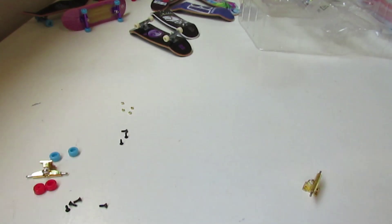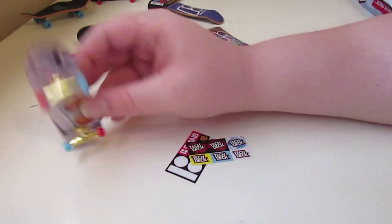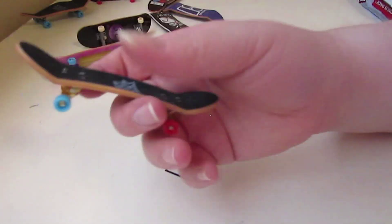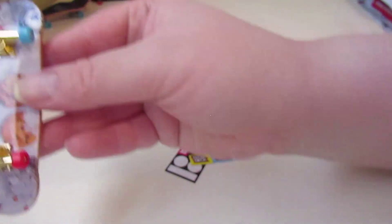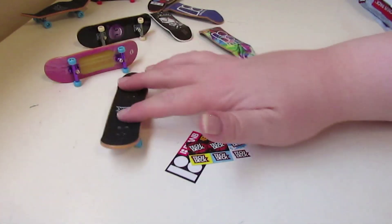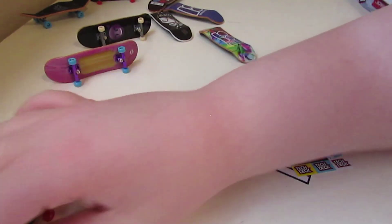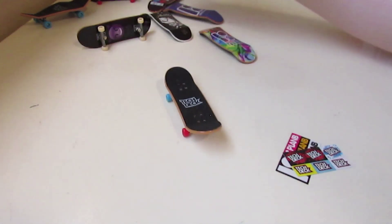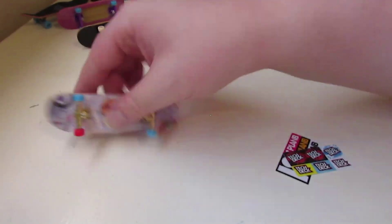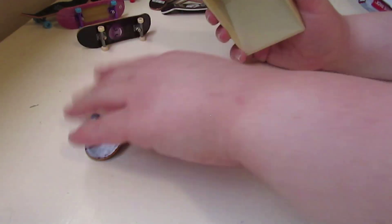I'm going to pause the video for a minute. Okay guys, so I finally set my Tech Deck up — this is what it looks like with the gold trucks. I had problems with the screws — I gotta fix those later. I got the red and blue wheels with the gold trucks. It's the cookie board — that's pretty nice.